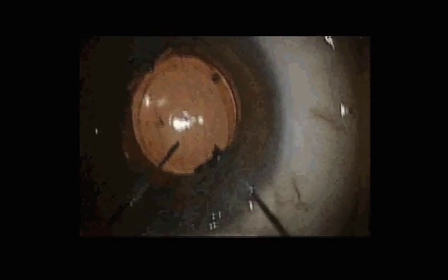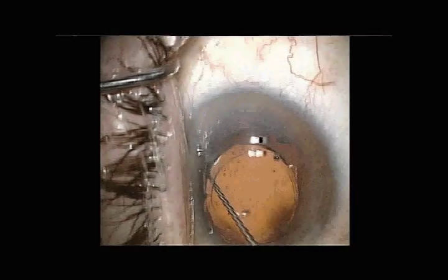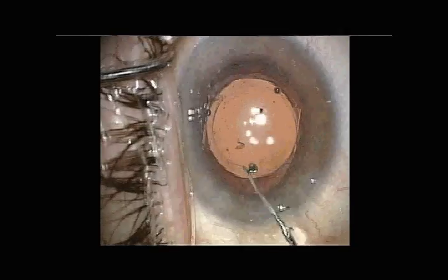Because the haptic-to-haptic length is quite long, we place Healon 5 on top of the intraocular lens, pressing it toward the back of the capsule and flexing the hinged area so that the hinged area is placed anteriorly.